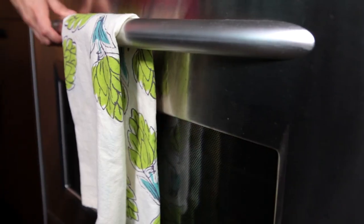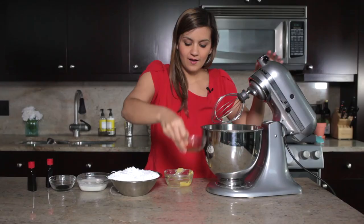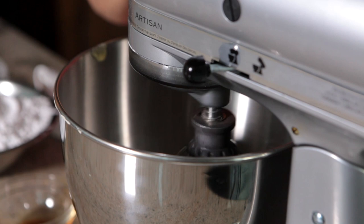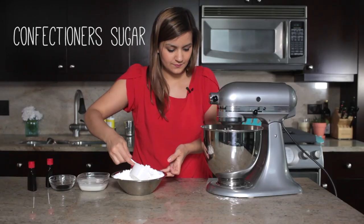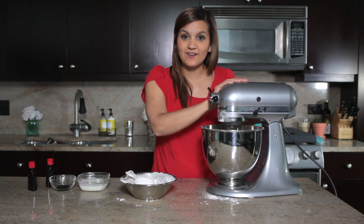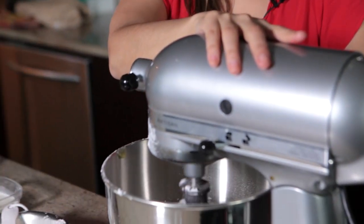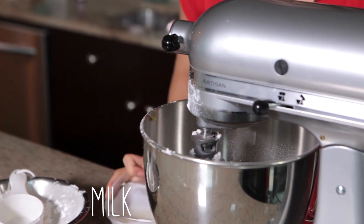While the cupcakes are baking, we're going to add softened butter and vanilla, and start by creaming those together. Once that's all creamed together, we're going to add the sugar gradually. Once the sugar is all in, we're going to start adding the milk slowly until it's the consistency that you like — just add a little bit at a time and turn it up.